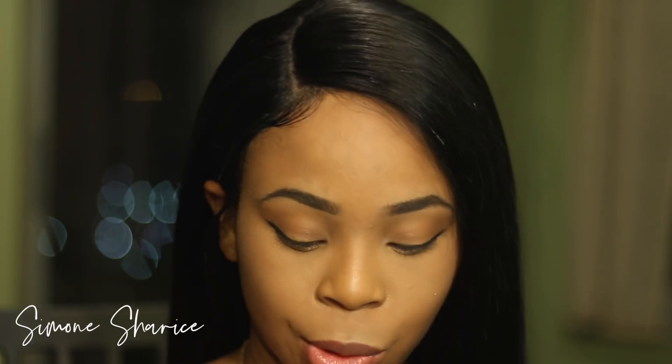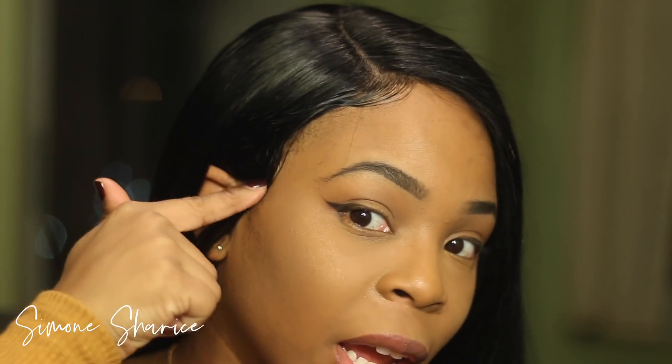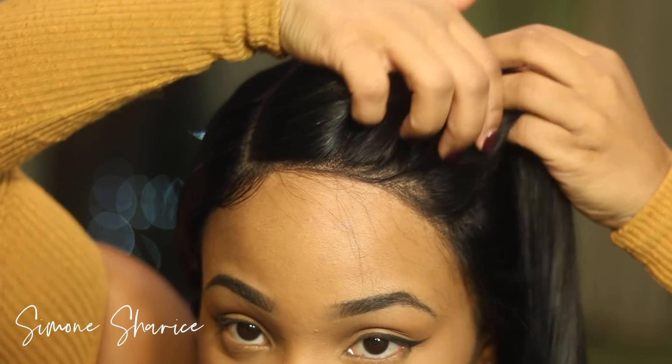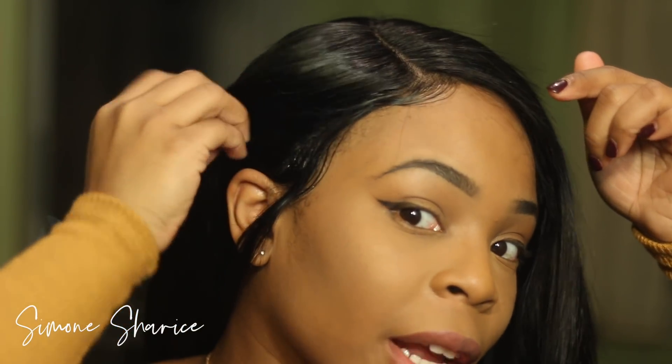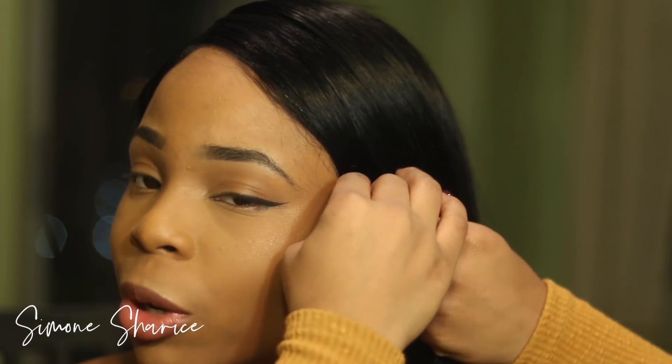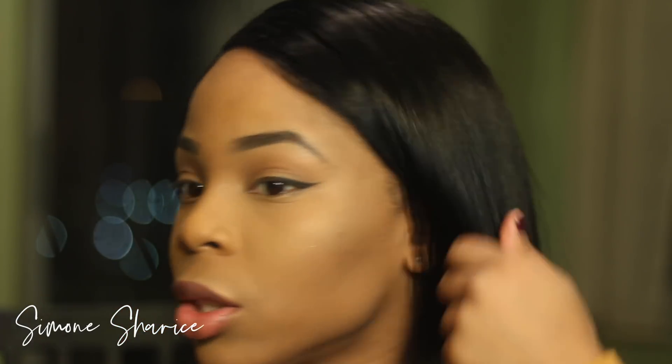The only two places I put Gotta Be Glued are right here and right here on the sides to keep the part down. From this side and beyond there's no Gotta Be Glued — this is all just the wig. You can still put it behind your ears if you want and comb it out. I pretty much didn't put anything and I'm feeling this wig though.